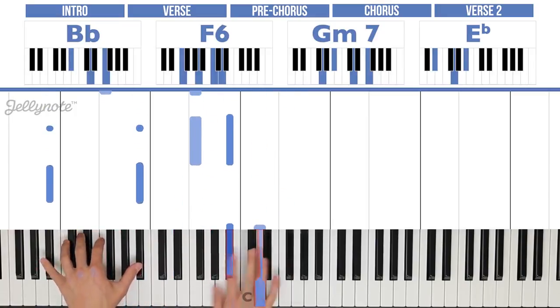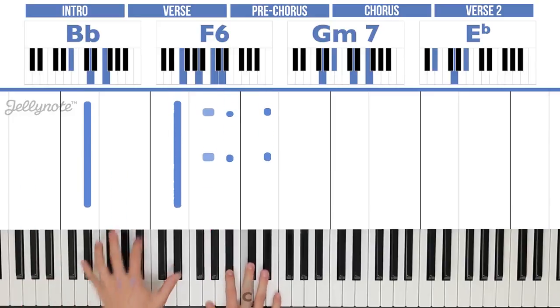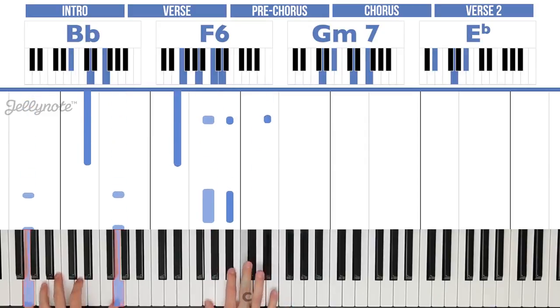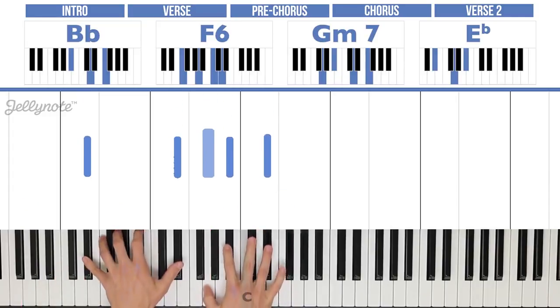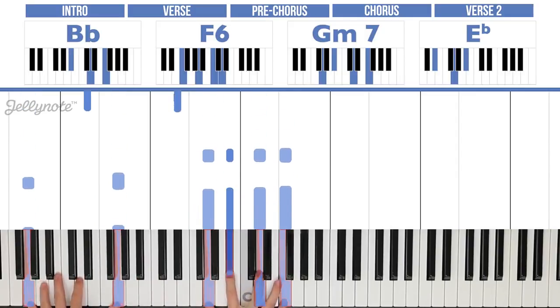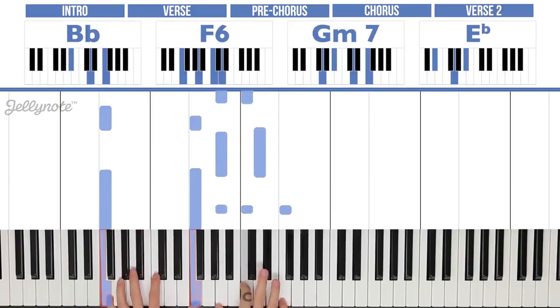And a little bit quicker — like that. As I said, that's the entire song, that's all you have to play. So you've got three options: you're either just going to play these chords once, or you can play them three times, or you play the full original pattern.